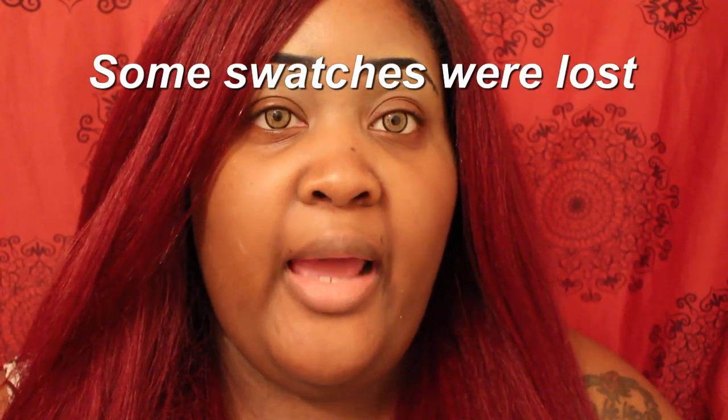In this review I'm just going to give you an up-close look at the colors, go over them with you, and give you a live swatch. I'm also going to do an eyeshadow look with it and give you my final thoughts about the palette, so if you're interested, stay tuned.